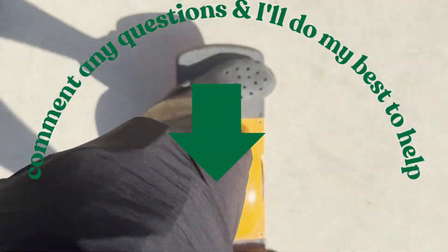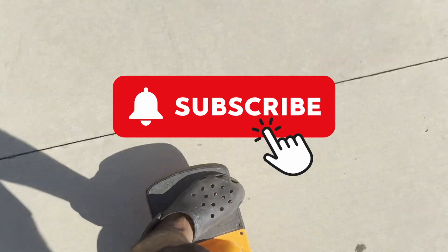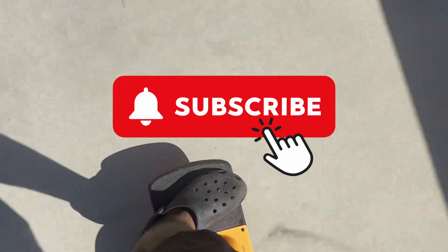Hope this helped guys. I'm telling you, I could not find a solution to error 23 anywhere on Google, so I thought this video would be useful to make. If this was useful, please consider subscribing to my channel. Thanks for watching guys. I'll see you on the next video. Peace.